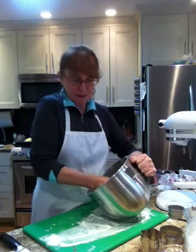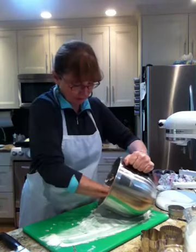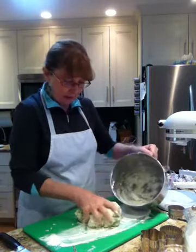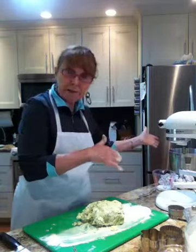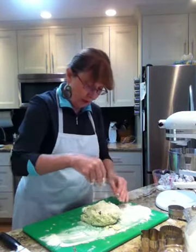Wouldn't it be lovely to be in that beautiful country? All my ancestors are from Ireland — that's where I get my freckles from! I've just formed the dough into a ball. Don't worry about the dry bits on the bottom — if you try to incorporate all that dry stuff you're going to ruin your scones. So just very gently flour the top.